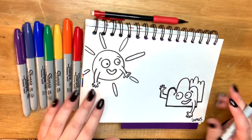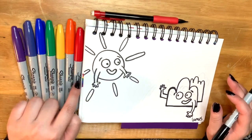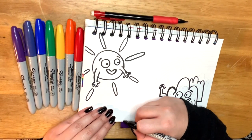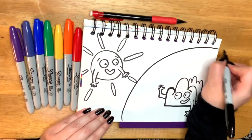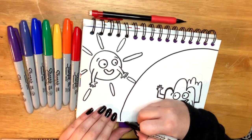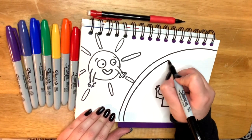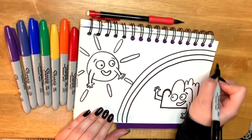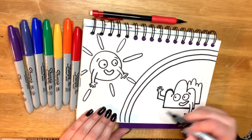Our rainbow has to have seven lines because there are seven colors. Nuestro arco iris tiene que tener siete líneas porque hay siete colores. So here we go. Ahí vamos. We're going to make a curved line. Vamos a hacer una línea que tiene una curva. Then we're going to go in and make another line, and we're going to keep this up until we have enough lines. Luego vamos a seguir haciendo esto hasta que tengamos suficientes líneas.